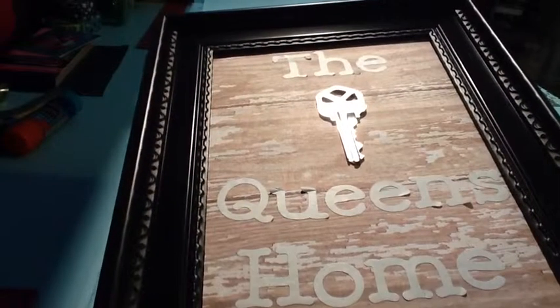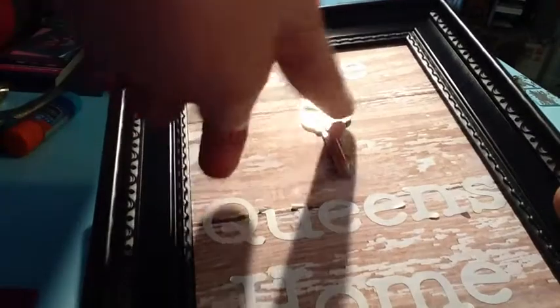Let me go on to tomorrow's haul. I want to show you what I made out of that wood-themed paper in the frame. I made this — and it says 'The Queen's Home' — because we are moving, so I have our key to our house, which is really cool. I saw the idea on Pinterest, but the original said 'our first home together' for two people.